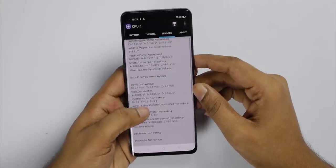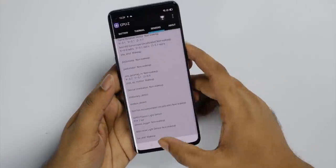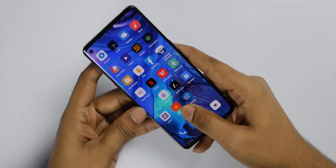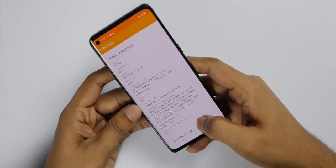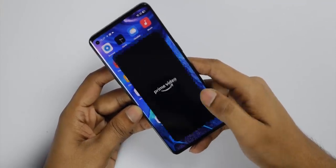The sensors include: accelerometer, magnetometer, gyroscope, proximity sensor, and magnetometer. There is also an in-display fingerprint sensor which is fast and accurate. For DRM info, it supports L1, so you can use Amazon Prime, Netflix, and other streaming services in HD quality.